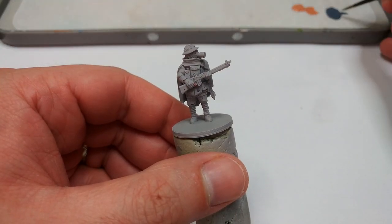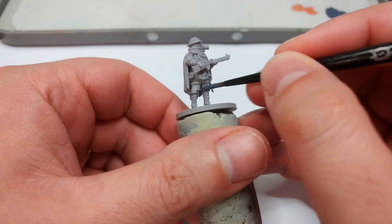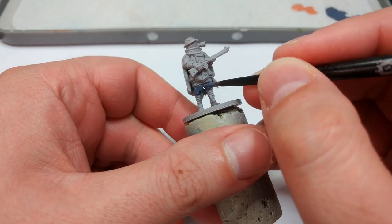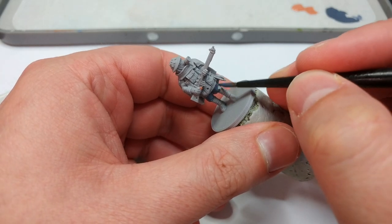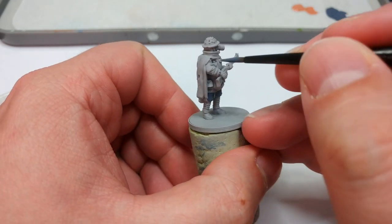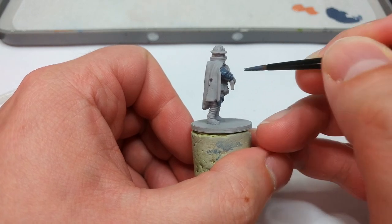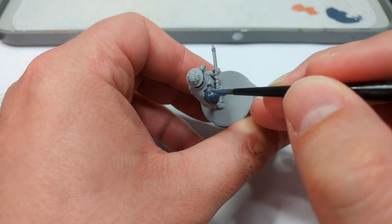Now we'll move on to his uniform. I'm going to use Luftwaffe Blue — which, obviously, is intended for German uniforms — but in 1926, even in this fictional universe, the Luftwaffe doesn't quite exist as we know it. I'm using blue mostly because civil defense uniforms, like wardens in Britain, wore blue too. It also just looks cool and lets us lean into that urban combat look.